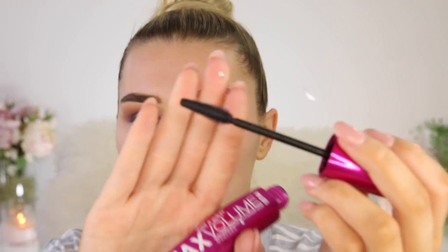Now for mascara — I'm going in with the Max Volume mascara. Oh no, it's waterproof — I hate waterproof mascaras, but it's all I have from Wet & Wild. The brush actually looks really good, getting into every single lash and making them nice and black. Oh my god, I actually really like this mascara!